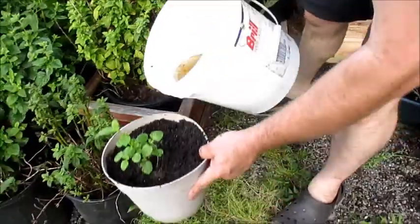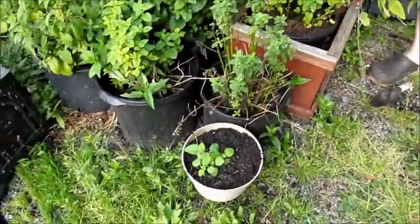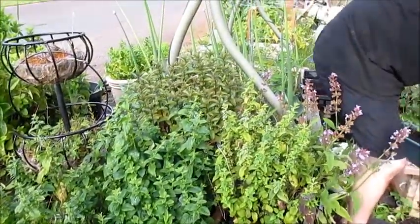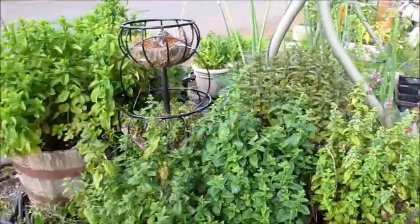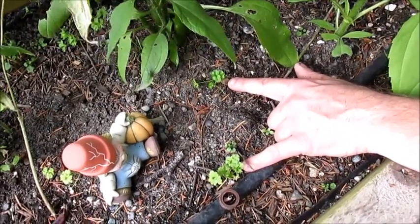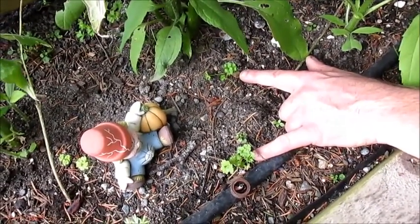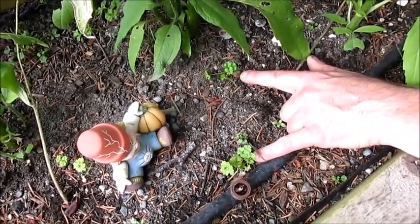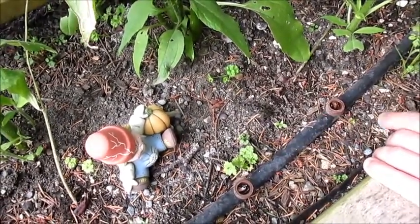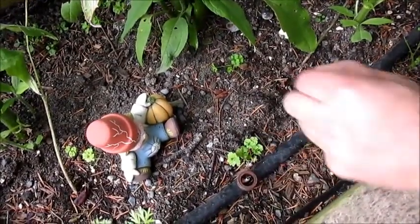I'll just throw some water on that and put it here with the other lemon balms. These are two little parsleys that started themselves from a larger parsley that was in this garden last year, so they're volunteers. I'm going to just leave them right where they're at and let them do their thing — they're fine. They've got plenty of room to grow and they'll keep the other weeds down.